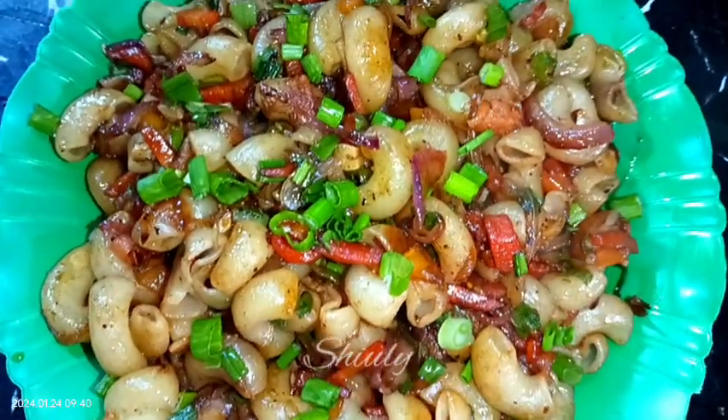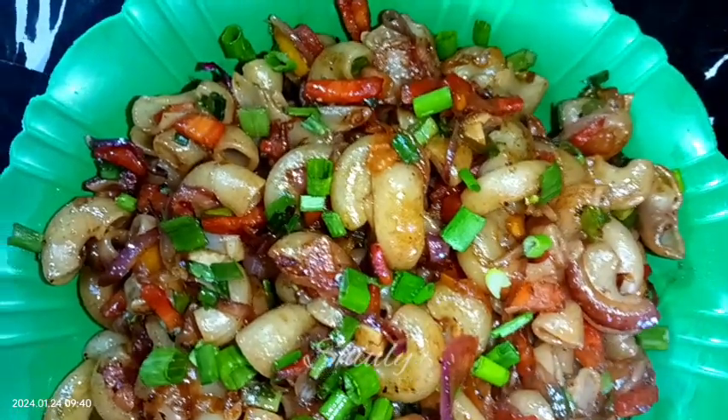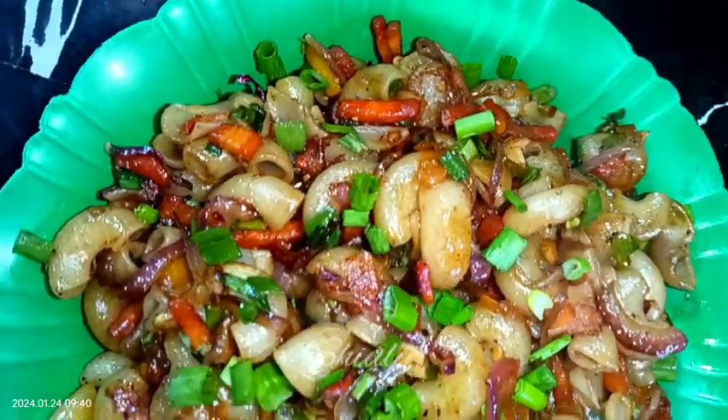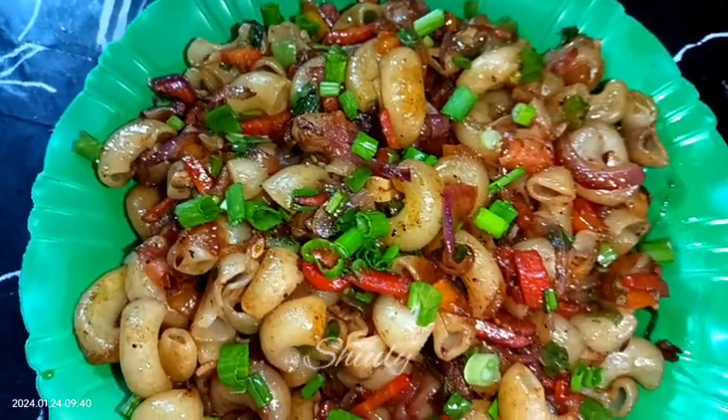Hello guys, this is Shiuli and welcome to my kitchen. Today I'm going to show you the simple and easy recipe of macaroni pasta. It's a very simple and easy recipe but very delicious to eat, so guys let's see the recipe.